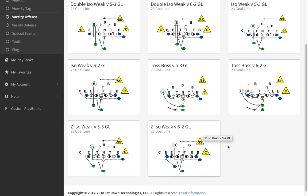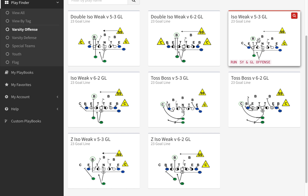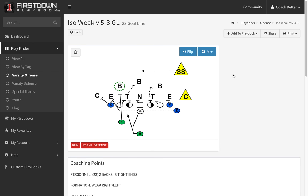We're going to take a look today at just the basic isolation to the weak side. We'll look at a 5-3 first and point out some of the things that we try to detail as we draw up goal line plays out of this personnel — 32 personnel.